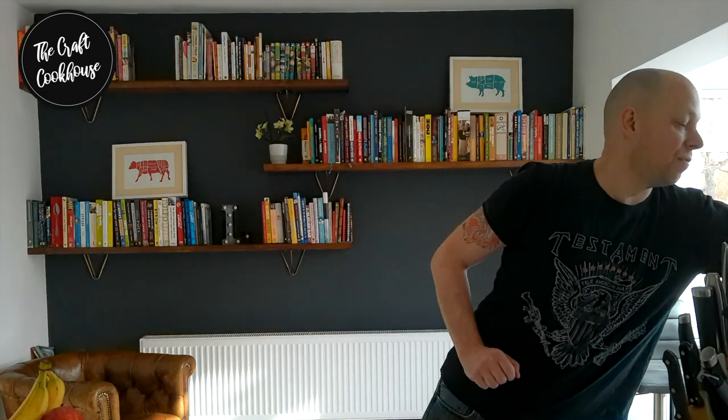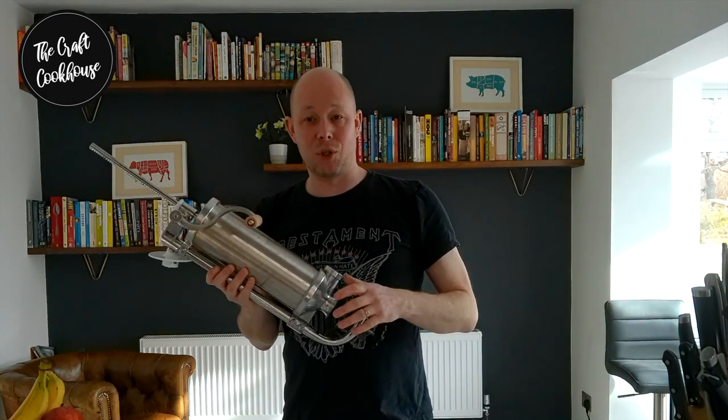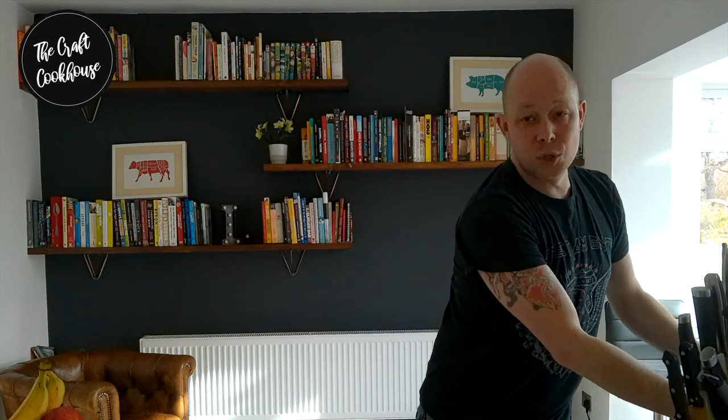Hi and welcome to The Craft Cookout. Today we're going to show you a very simple hack — how to make a simple sausage stuffer. You may be just getting into the idea of making your own salami or sausages and maybe you don't want to go out on the expense to spend, say, 50 pounds on a sausage stuffer. We've got a simple hack where you can try it using a bottle.